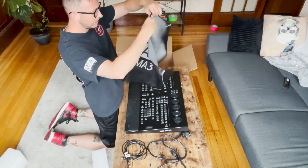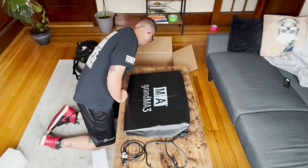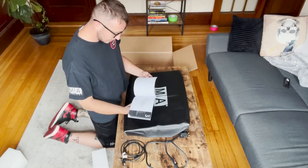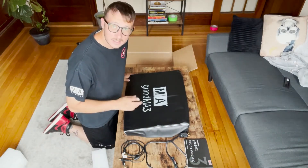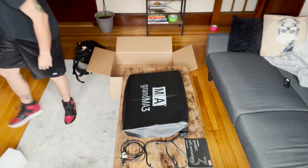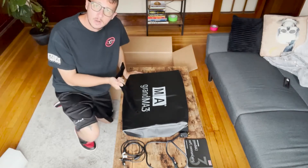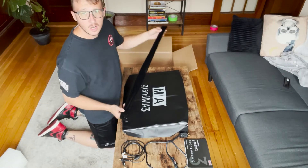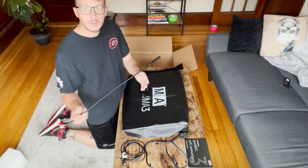Looks like we have the dust cover in here — thankfully this was included with the purchase. And I think the last thing is the quick manual. What I will say is that a desk light is not included with just the command wing, so I did go ahead and purchase one separately. This was about two hundred and ten dollars for just the little light and the velvet cover.